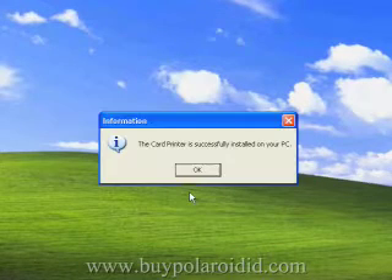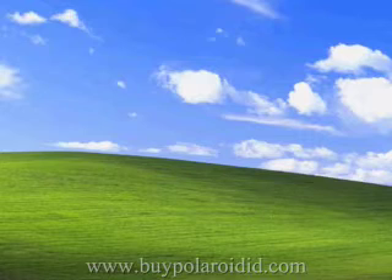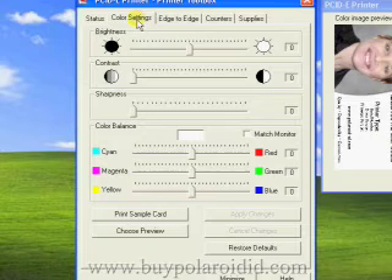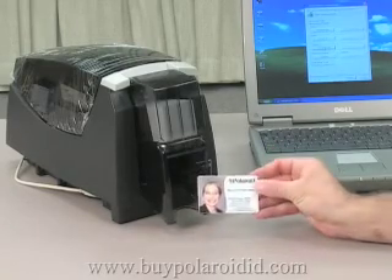A message will appear stating the installation is complete. After rebooting the PC, there will be a printer toolbox icon visible in the task tray. Launch the menu for the printer toolbox with a right mouse click on the icon and select Restore to open the printer toolbox. To verify that the printer is working correctly, print a sample card. A successfully printed sample card verifies the printer has been correctly installed.